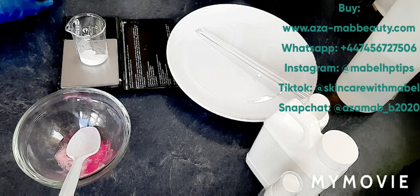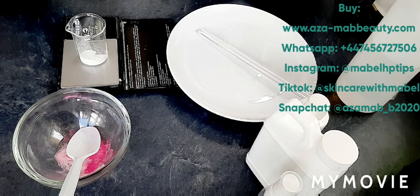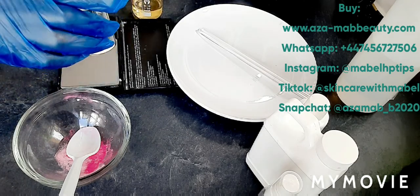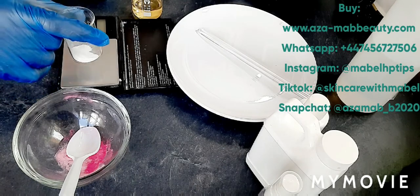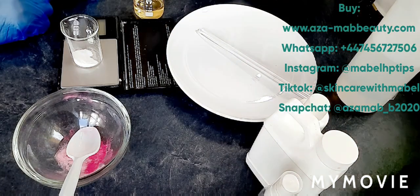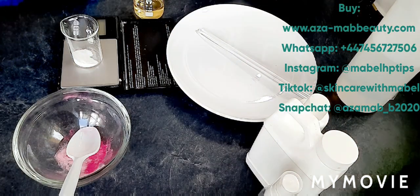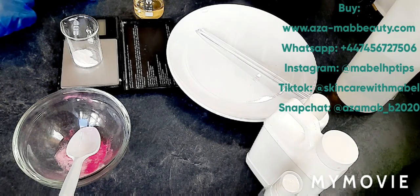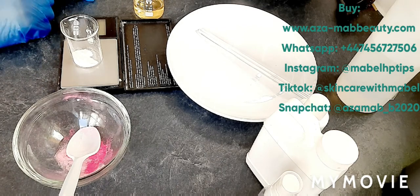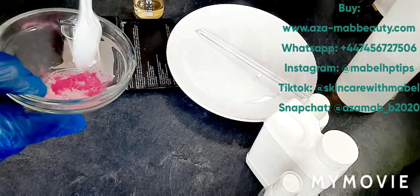To give the skin that natural radiance glow. I have here my infused calming calendula flower water, also known as marigold. I've got my two powders — snow white and alpha protein — because I really want it very potent. I'm doing a 30-gram batch. Make sure you watch the video to the end to get the recipe and measurements, which I'll be sharing towards the end.